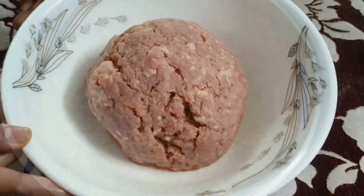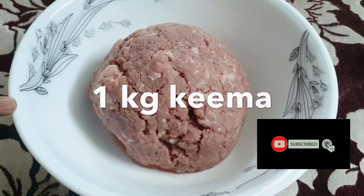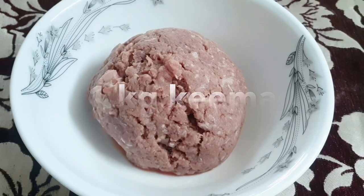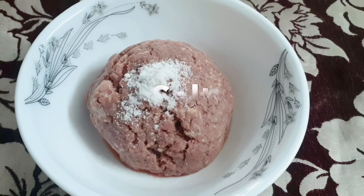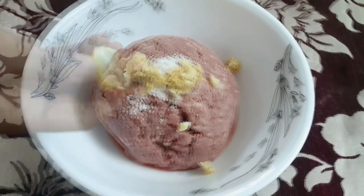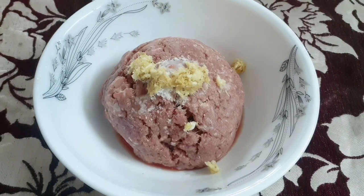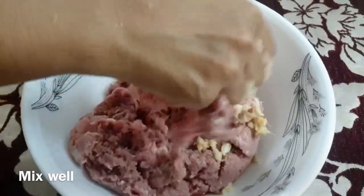I am ready to eat beef keema. We are ready to mix it. We are ready to eat beef keema.